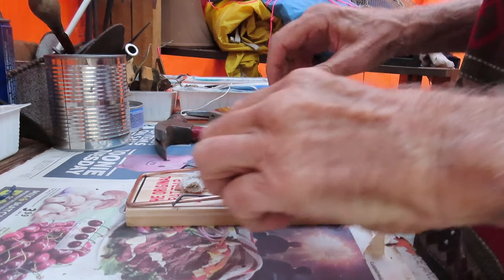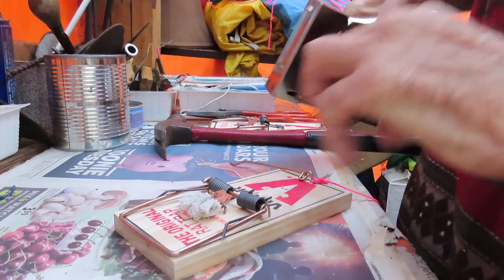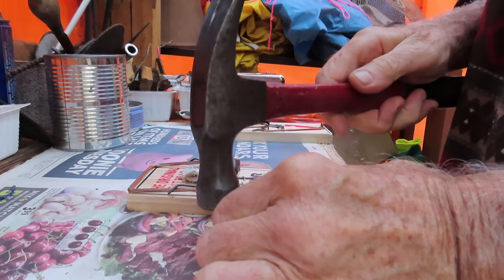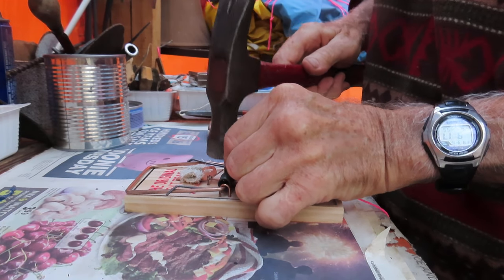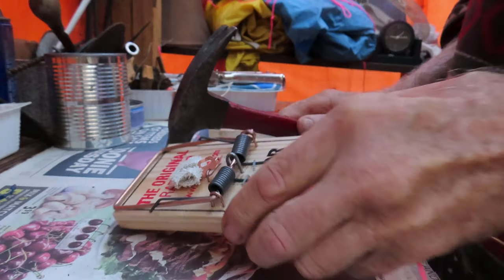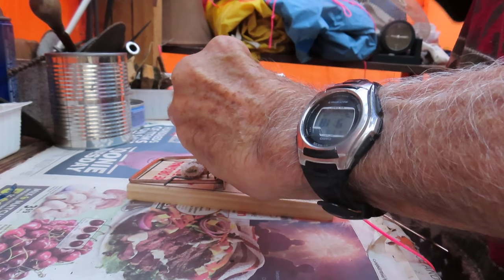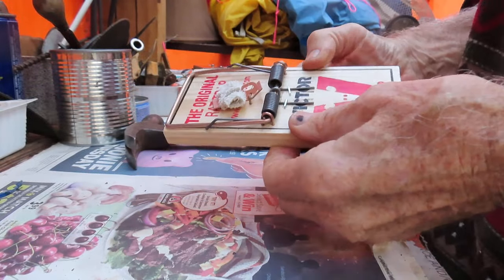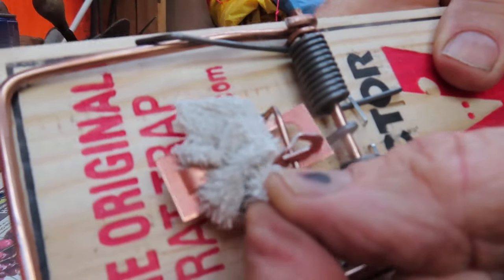So spread the springs out, staple them in place. Get your fencing staple, put it in the middle of the spring arm like that and then hammer it home. That helps to keep the mechanism in place so it's not going to come apart in the future.